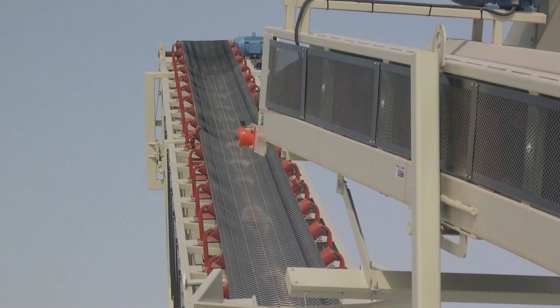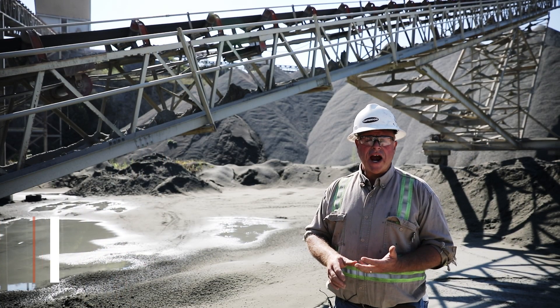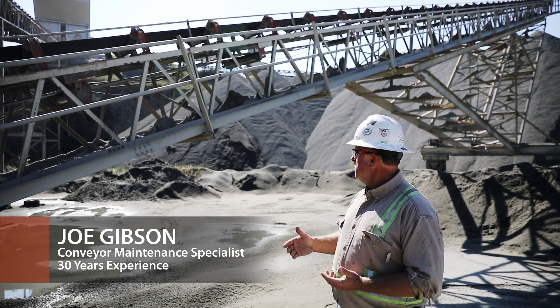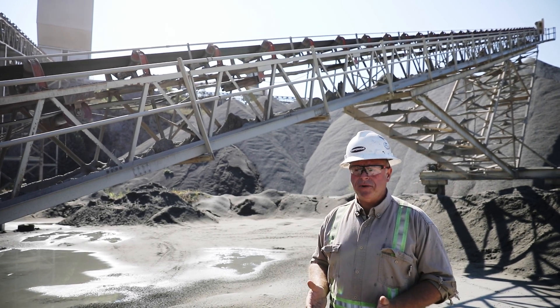One of the cleaning options for cleaning of the belt, primarily for a cleated belt, a chevron type belt, or possibly a belt that has cracked covers or grooves in the cover, is one of the superior beater rolls. The superior beater roll is primarily there to shake the material off of the belt.